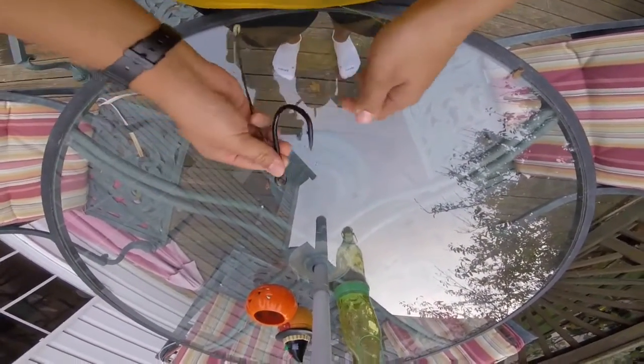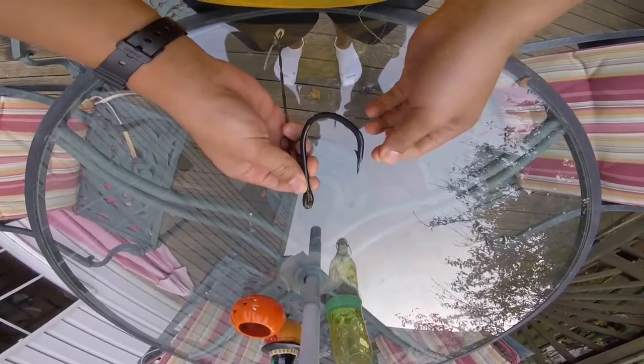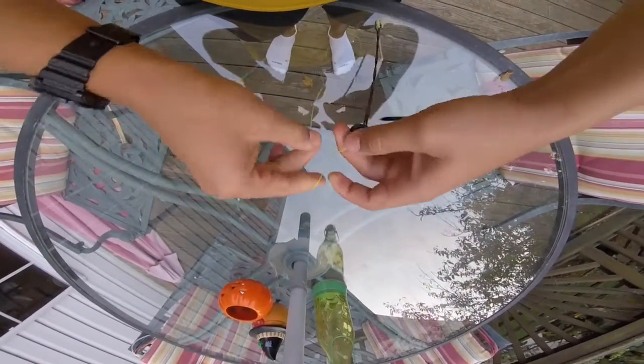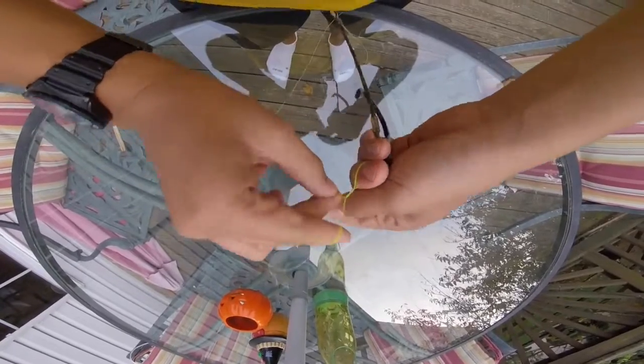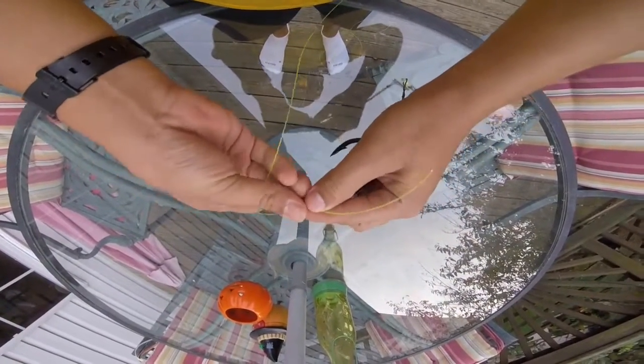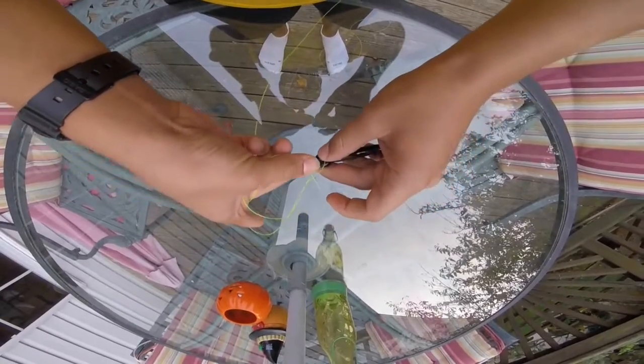First, what you're gonna do is take your hook and put the line through. Leave about — for people who are just starting — about seven inches. What you're gonna do is take your line; I like to put my finger in it and wrap it around. With this heavy line, probably only about five times, which is what I usually do. Then take this tag end and stick it through.